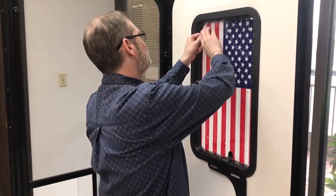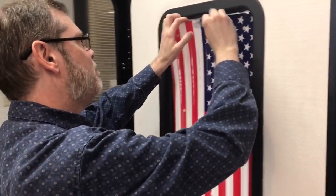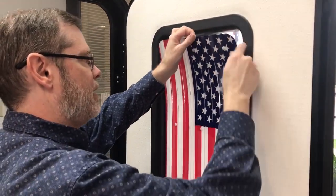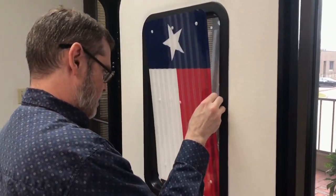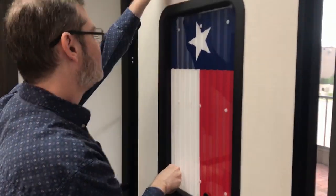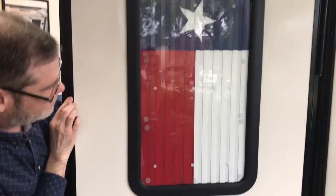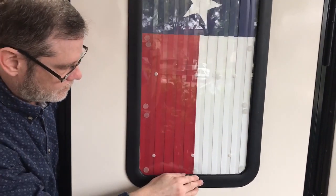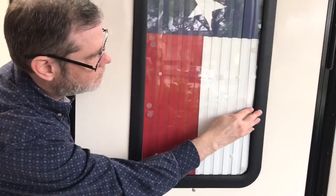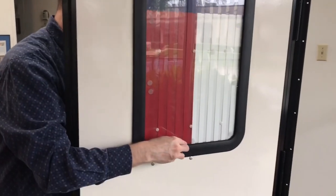I'm going to remove this one — once again, get the removal tool, grab both pieces of the shutter, and it will dislodge. This one will fit very nicely in here. Now I'm going to get the handle in place.